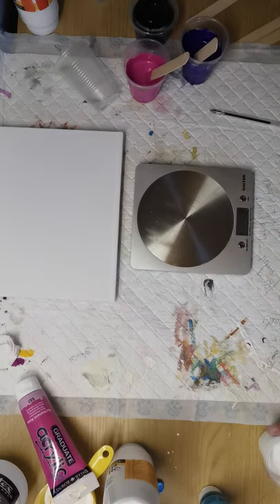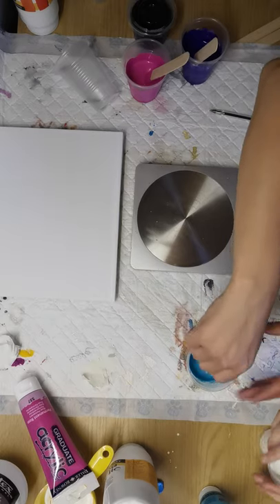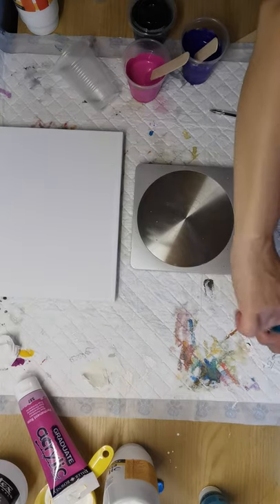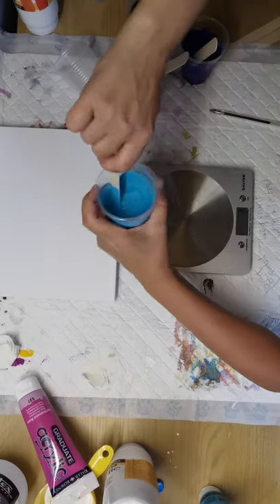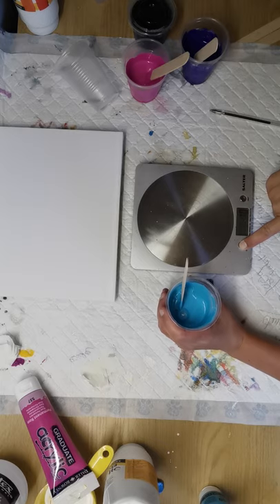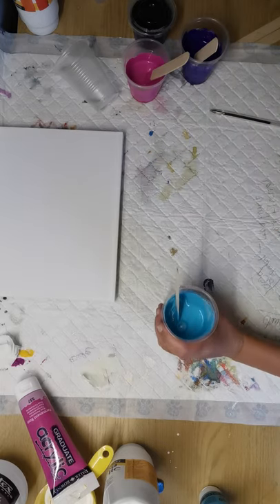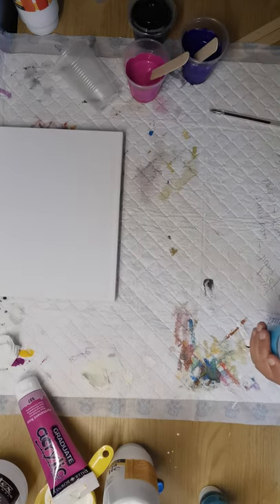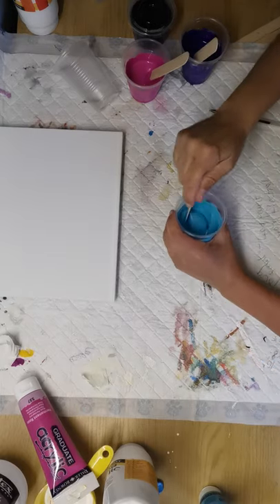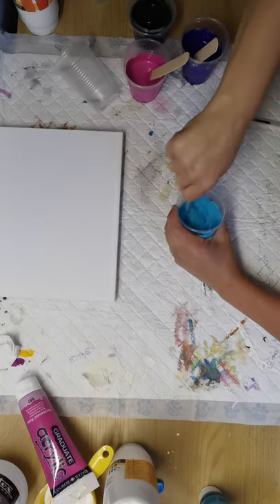When white and floetrol are mixed you can't really tell, so you need to give it a really good stir. Get the edges of those cups. I'm not going to order these cups again because they've been a bit useless. They're all the same size — some are just a different brand.